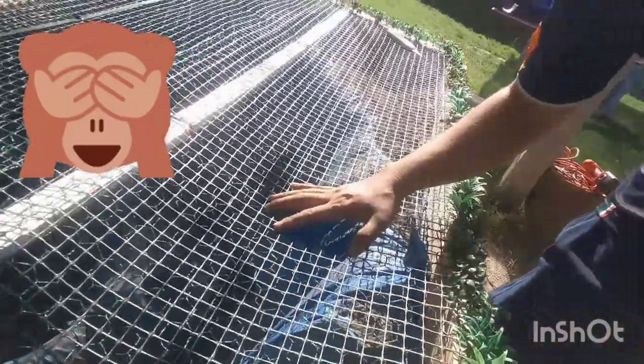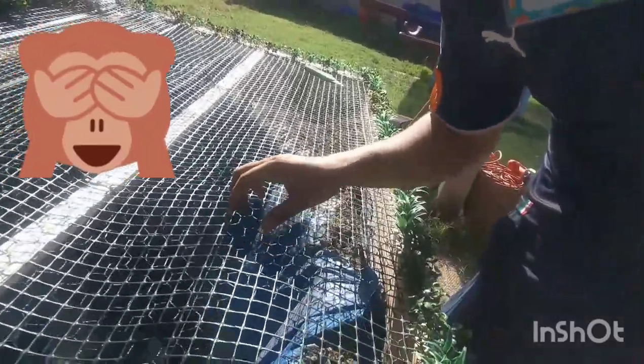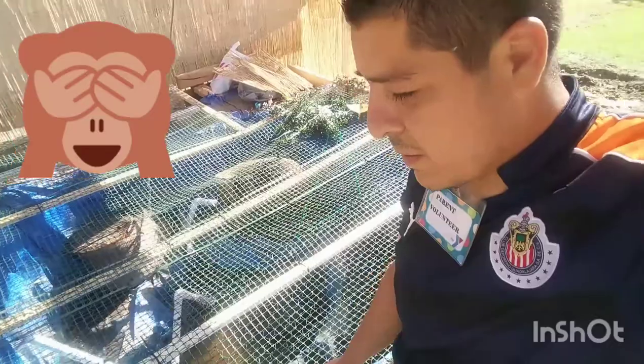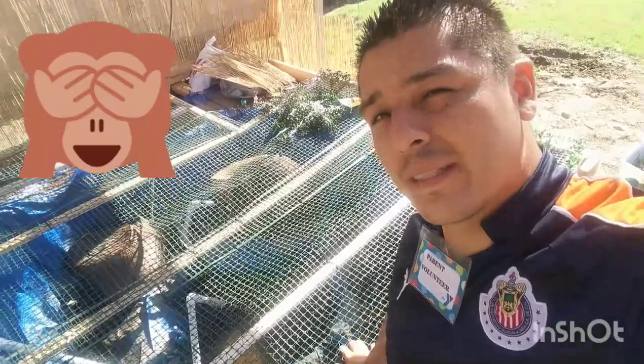I don't know if you can see — it has a wire 18 gauge at the bottom and then I have the other thin wire mesh at the top. Initially the one was installed, and now I placed it on top so that way we know that it's thick wire. It's a little sharp for the kids, so for safety I put the plastic covered mesh on the top.